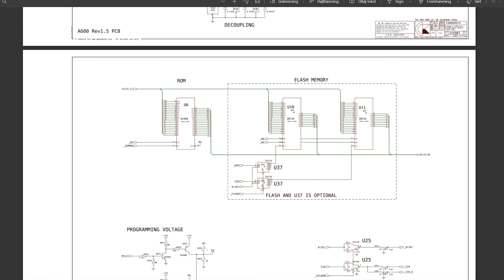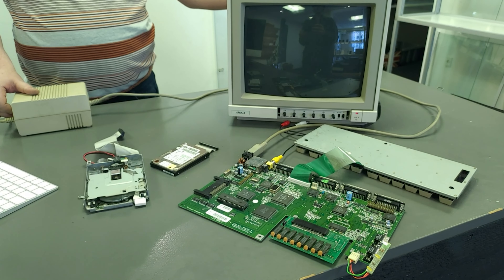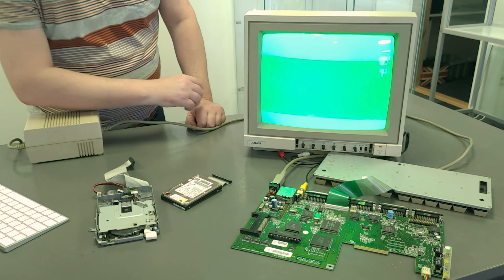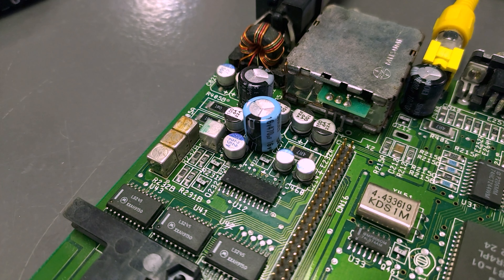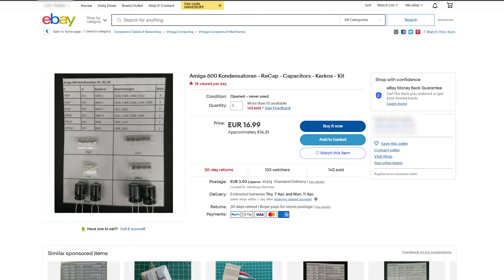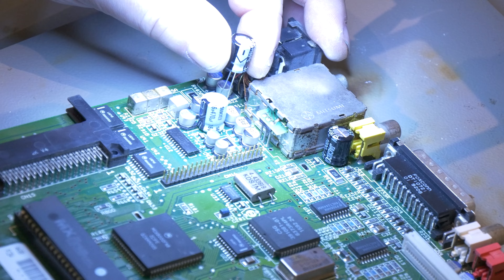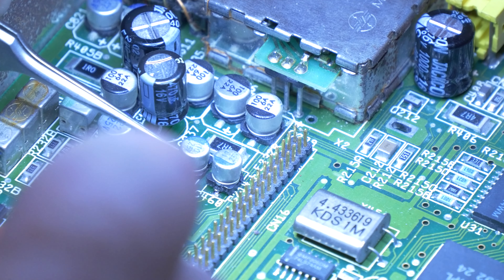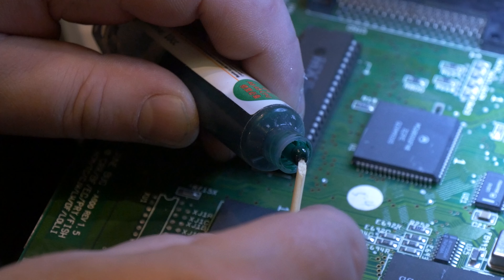When I came home I looked at the schematics and started to think it could be the RAM — or as it's called, the flash memory. We tried removing one of the flash memories to see if that would work, but the results are still the same. Then we tried removing both flash memories — again the same results. We came to the conclusion that we need to replace all of these components, so we went on eBay and bought new components for the Amiga 600. My brother mentions he's going to remove all the big components first before the small ones — but we still couldn't get it to work.